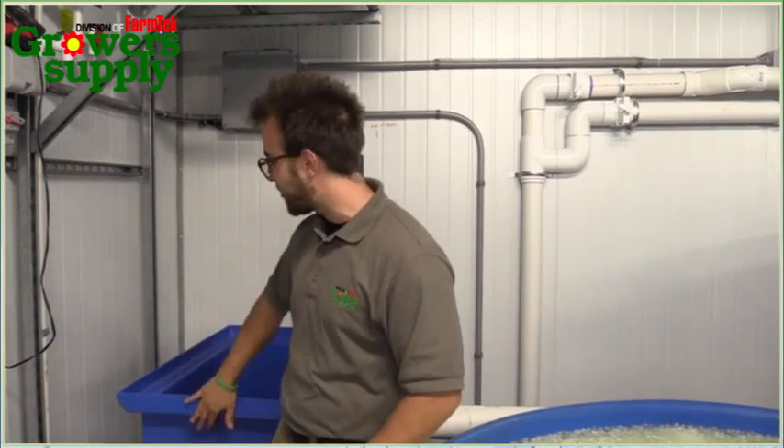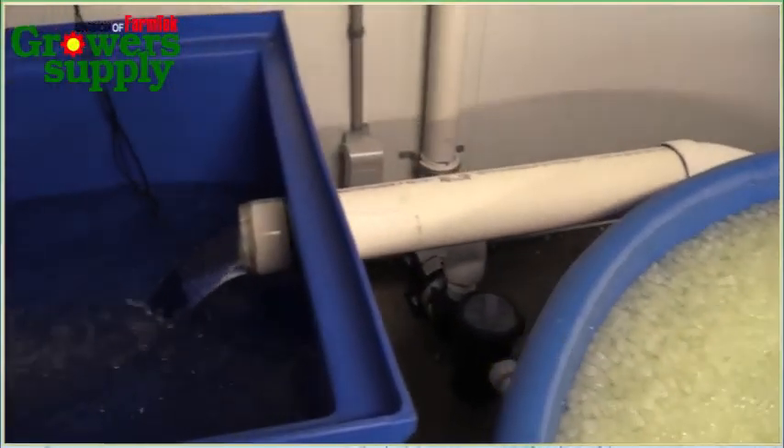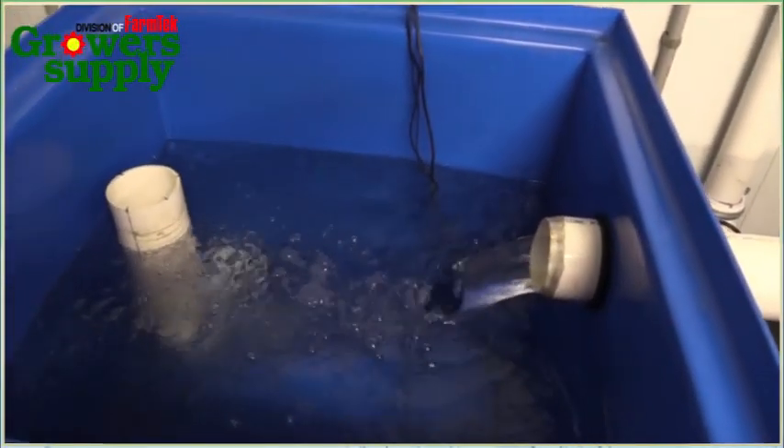After the solids have been removed from the water and the ammonia successfully converted to nitrites and then nitrates, it can freely flow out to the grow beds. But first, it stops here, which is a great place for you to add things like acids and bases or do your water tests. Then it can flow right out to the raft and provide nutrient-rich water for your plants.